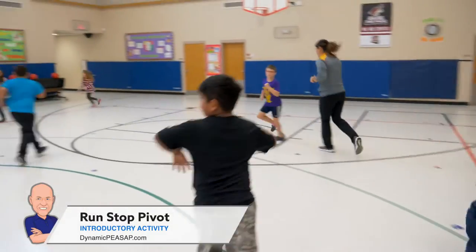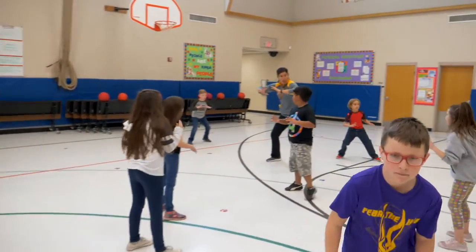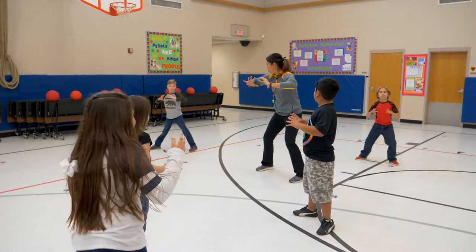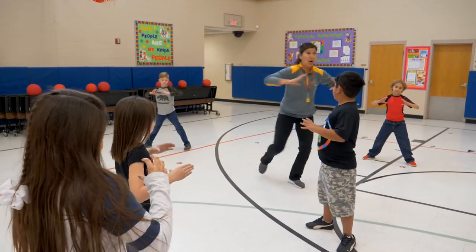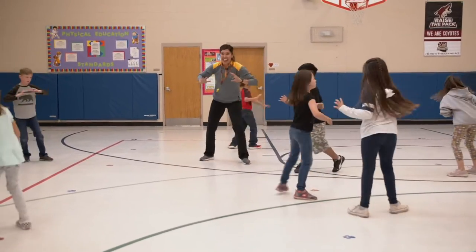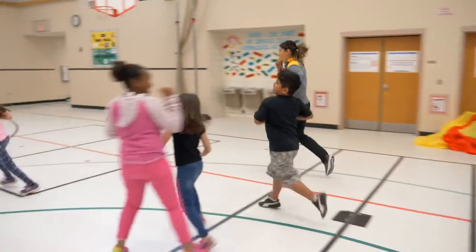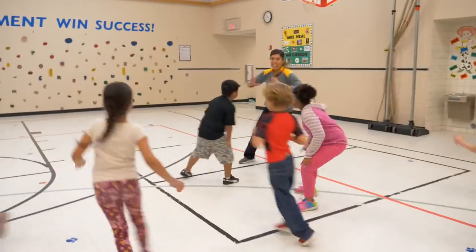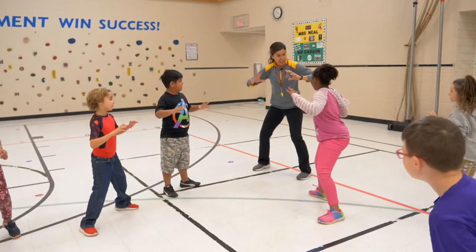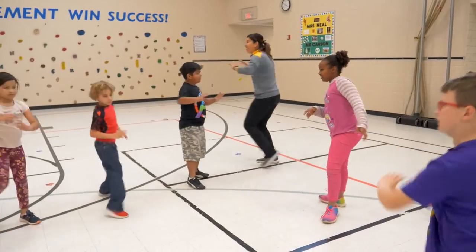Jogging. Go. Jump stop. You want to make yourself as big as possible. Get those arms out. Glue your foot to the floor and pivot front and back. That looks awesome. Ready? Jogging. Go. Jump stop. Let's try the opposite foot. Glue it on the ground and pivot front to back. Very nice.